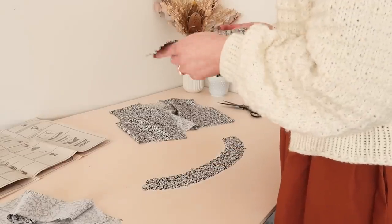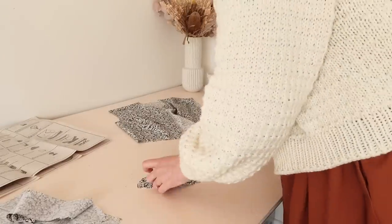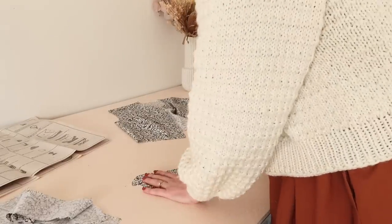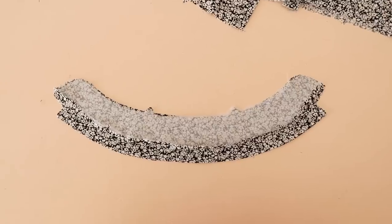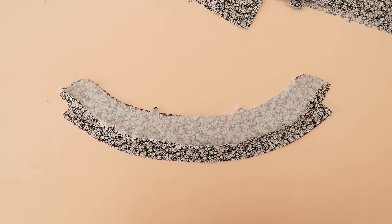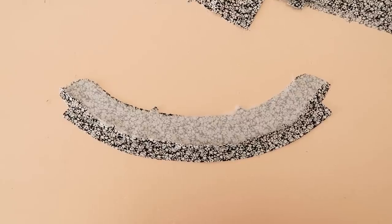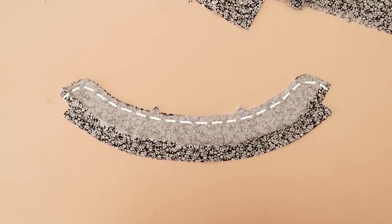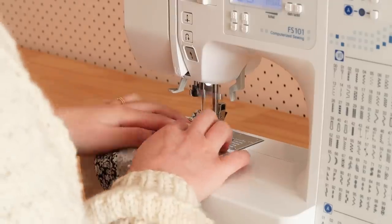Next I took one of the collar band pieces and, matching the notches together, I placed the collar on top with right sides together. I then placed the second collar band piece on top — I've pressed the other raw edge in by about one centimeter — and then I stitch all of the layers together along the notched edge, sandwiching the collar in place as I sew.